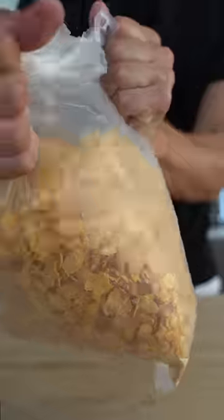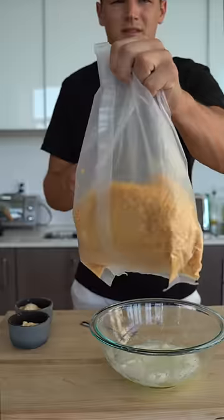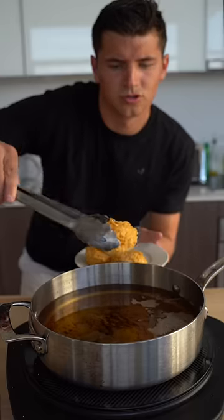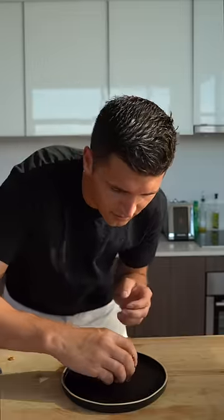Whip up some egg whites, then place this back in the freezer. Drop in your ice cream balls with a little bit of chocolate — fried ice cream — and a little bit of honey. That is insane.